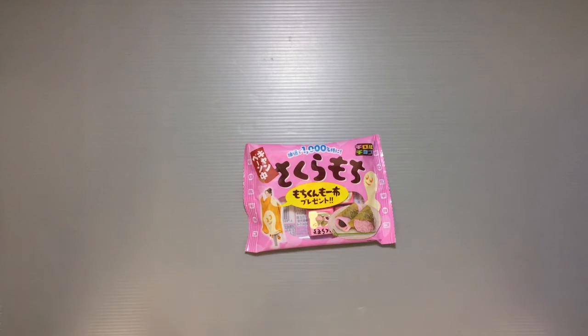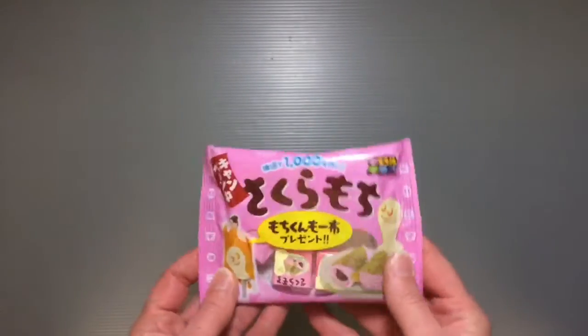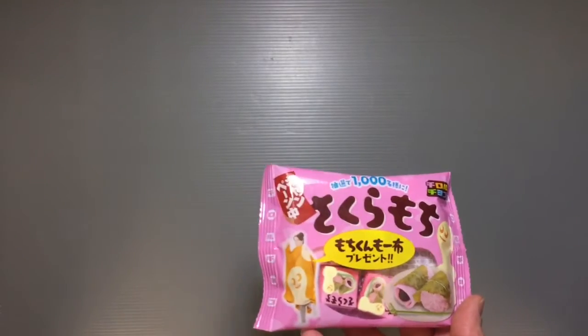This particular flavor is sakura mochi — it's a cherry blossom flavored mochi snack that's really popular in the spring when all the cherry blossoms are in bloom. This is a little bag of snacks that was available at Aeon, and probably at other grocery stores too.